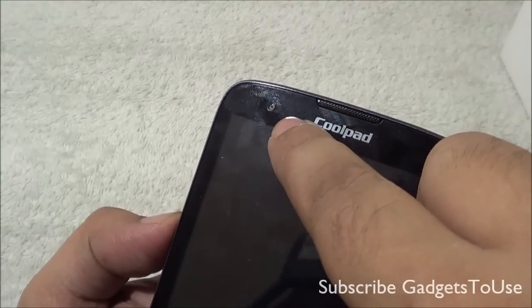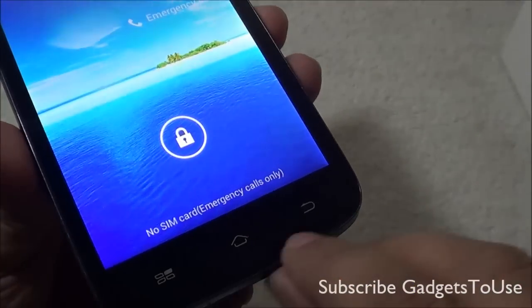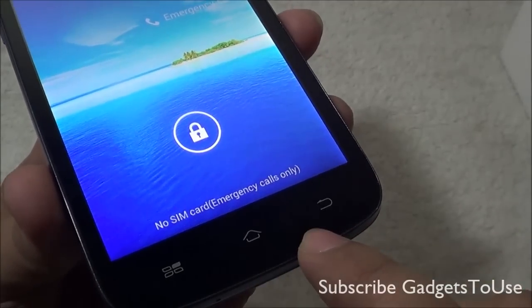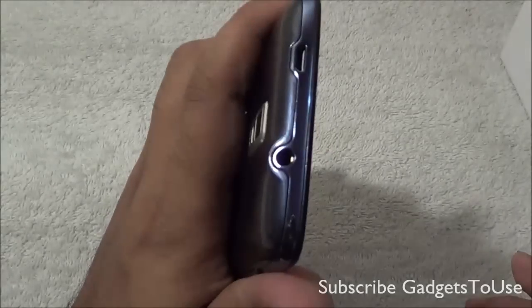It is a 5-inch QHD IPS display device. You have Android 4.1 Jelly Bean running on this device. You have 4 GB of ROM and 1 GB of RAM. You have a 2000 mAh battery on this device, which is pretty good, and you have a microSD card slot as well with which you can expand the storage up to 32 GB maximum.